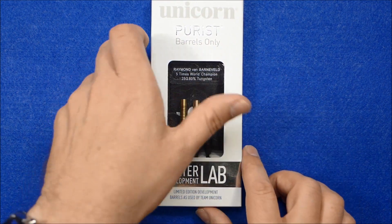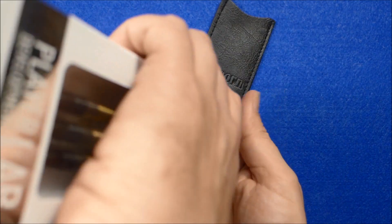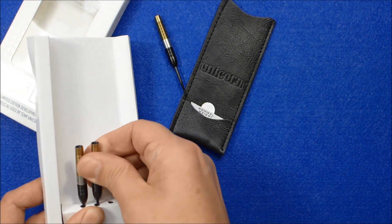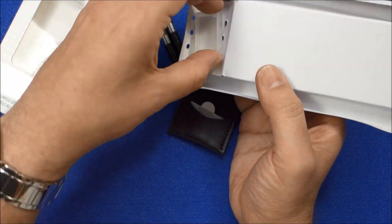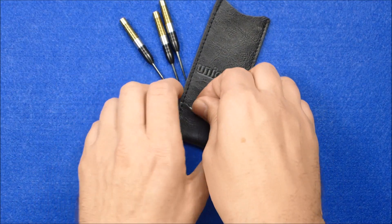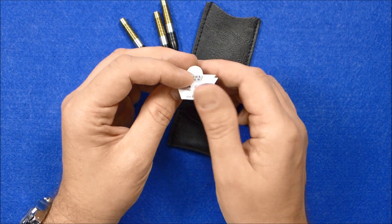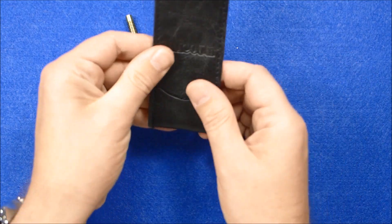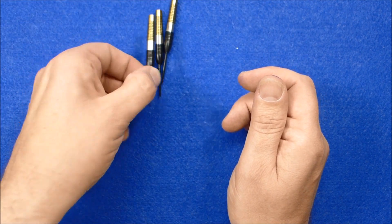These are barrels only, so what do you get? Well, obviously you get just the barrels and you get a barrel wallet. There is a point protector on the inside holding the barrels in place. Inside the little pouch it's got the guarantee certificate saying 25 grams guaranteed weight. It's a leather effect PVC barrel wallet.